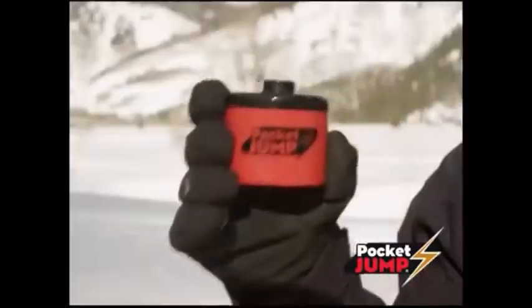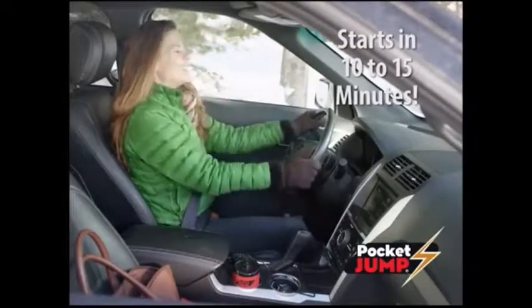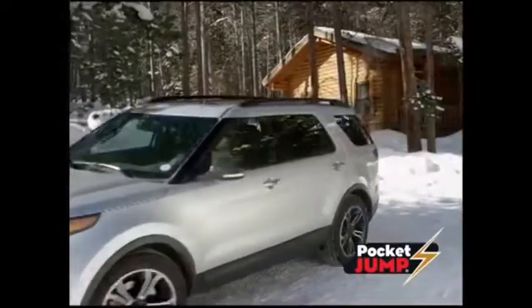Hi, Anthony Sullivan here for Pocket Jump, the fastest, easiest way to charge a dead battery in any car. Just plug Pocket Jump into your 12-volt outlet, wait 10 to 15 minutes, then start the ignition and you're on your way.